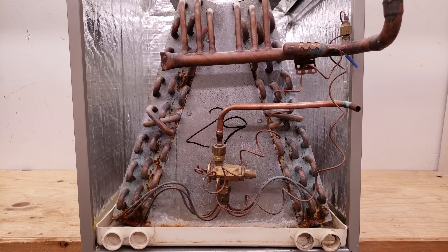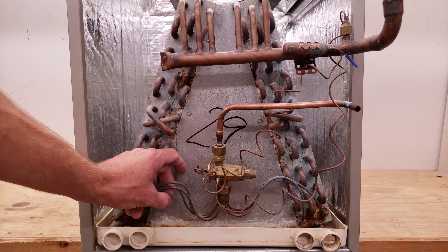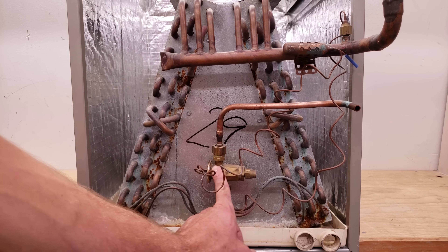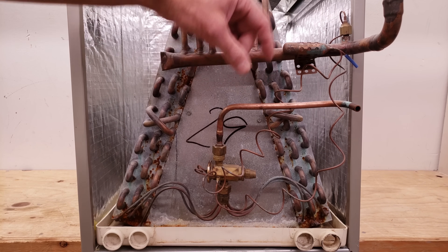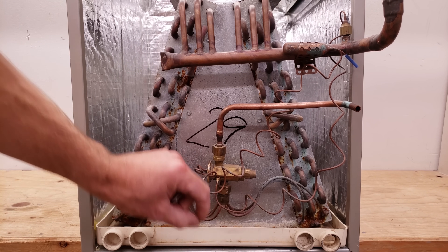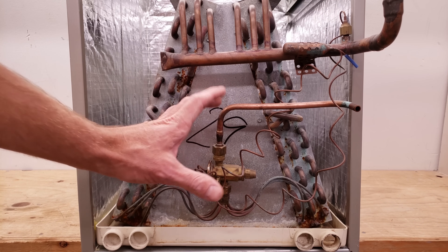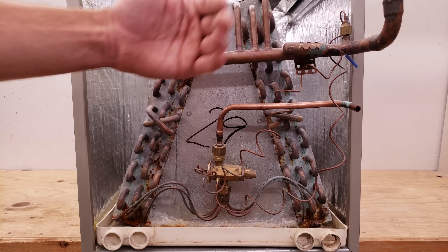When pressure inside the bulb increases, it applies pressure to the head of the TXV — that's the opening force. One of the two closing forces is the internal or external equalizer. Because this system has distributor tubes, it has an external equalization line tapped on the suction line, applying pressure upward to close the TXV. The spring also helps close the TXV. While running, the bulb pressure is higher than suction pressure, compressing the spring and holding the pin in place, allowing only a small amount of refrigerant through to maintain about 10 to 14 degrees of superheat across the evaporator coil.